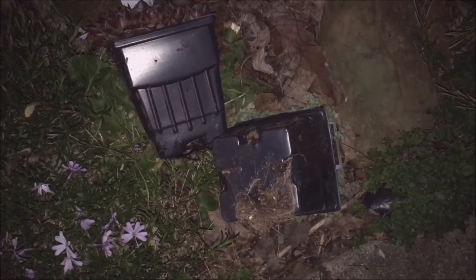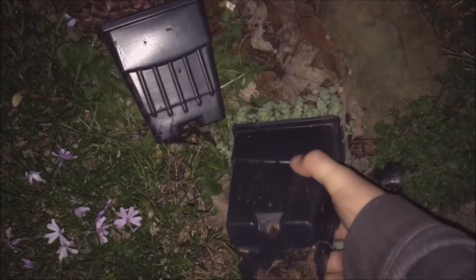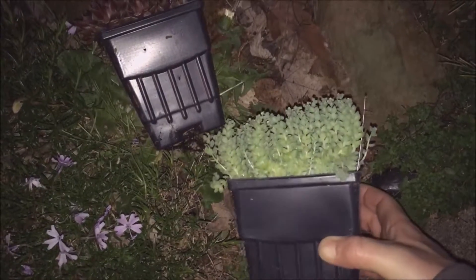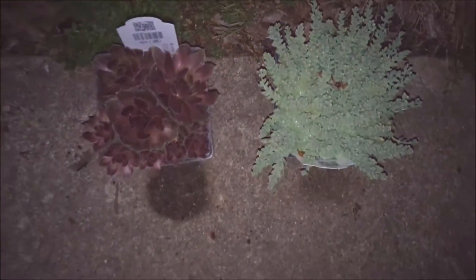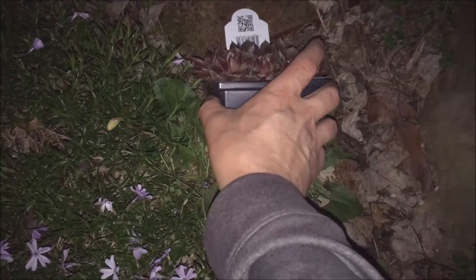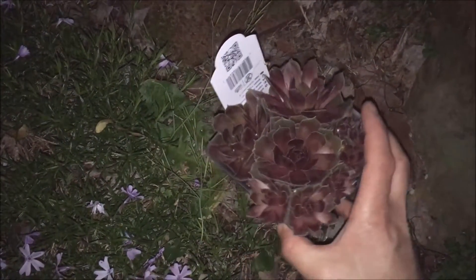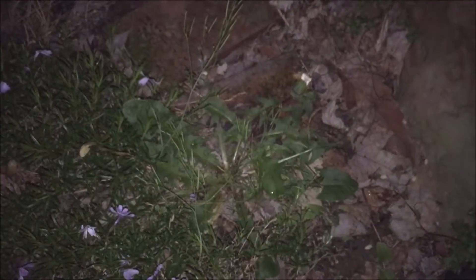Don't leave your new plants on the sidewalk, because this will happen. As you can see, they were sitting right there, and then I kicked them over there. I was just giving my wife a hard time about kicking these over, and then I was the one that kicked them over. Too funny.